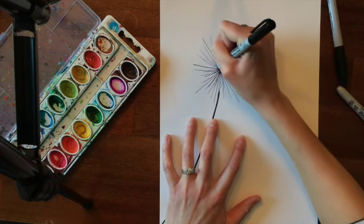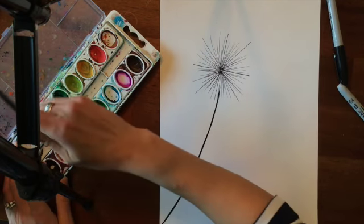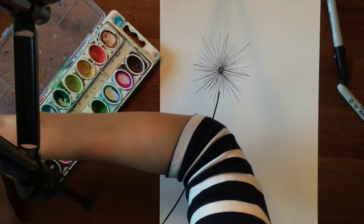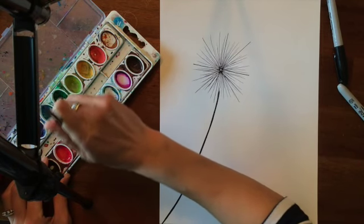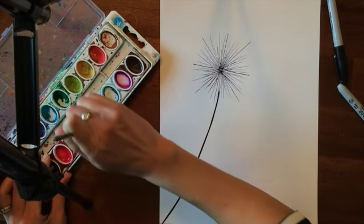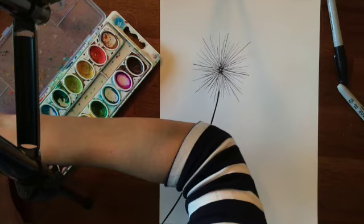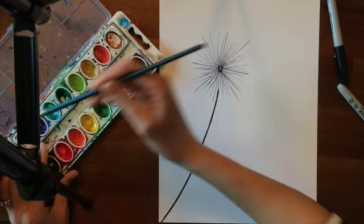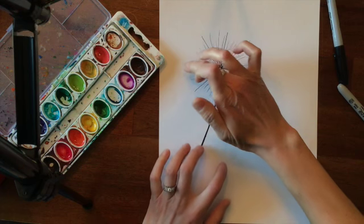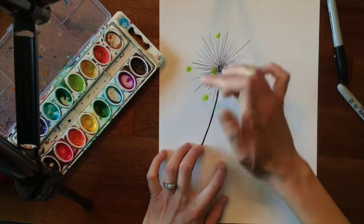The next step is to add paint. You're only going to want to use bright colors — colors that you would typically see on flowers. Remember that you want to stir your paint really well to get it nice and bright, or vibrant. Now I'm going to dip my finger in the paint and make random dots, using only one finger.